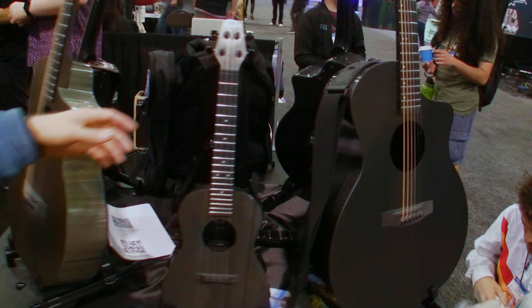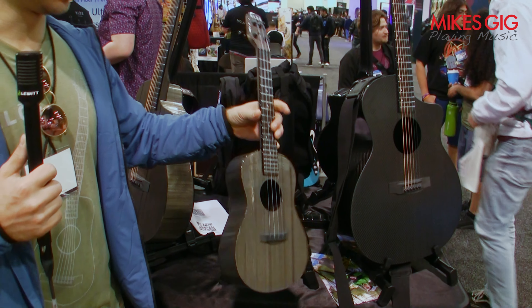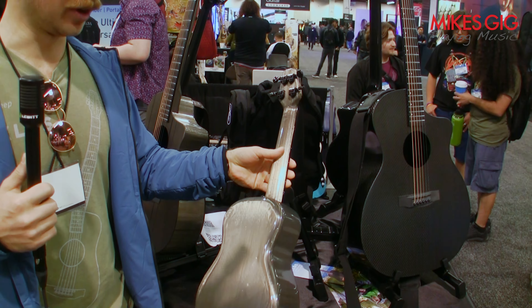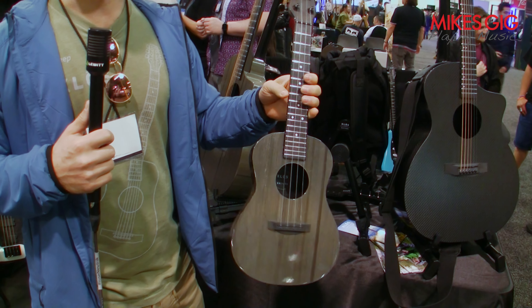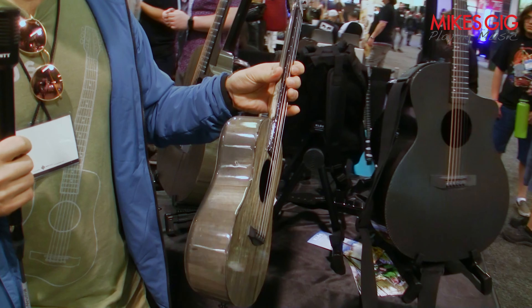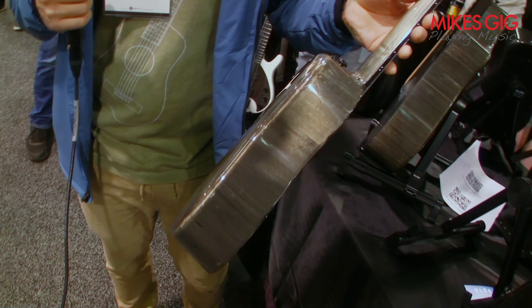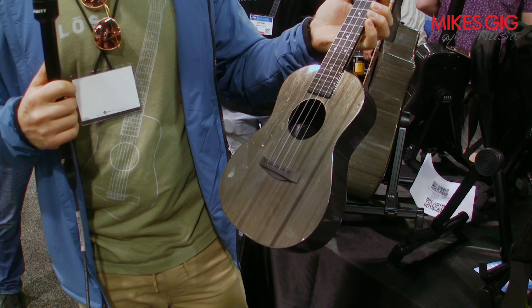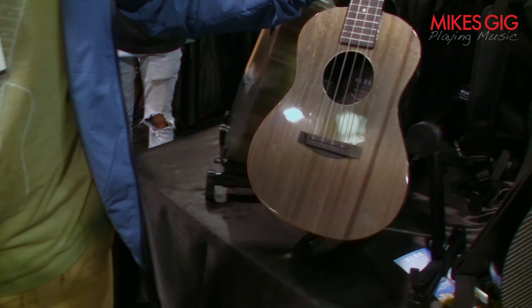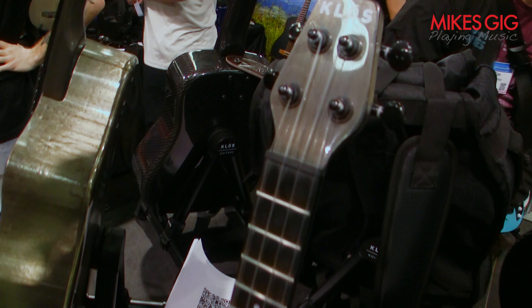Over here we've got our concert ukulele, which we just launched two months ago as a pre-sale. We're starting to build these in the next month. Not only is the concert ukulele new for us, but the material you see here is called carbon timber. It's a nickel-coated composite — still completely carbon fiber with about three to five percent nickel. What that does is give it a metallic sheen that gives the appearance of wood, while actually remaining completely composite.